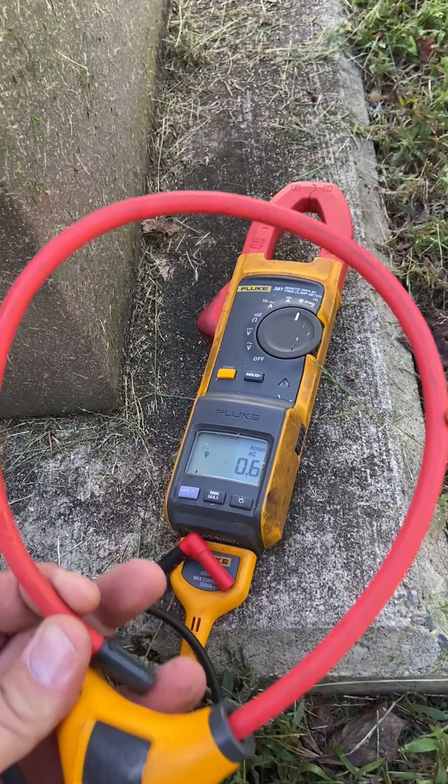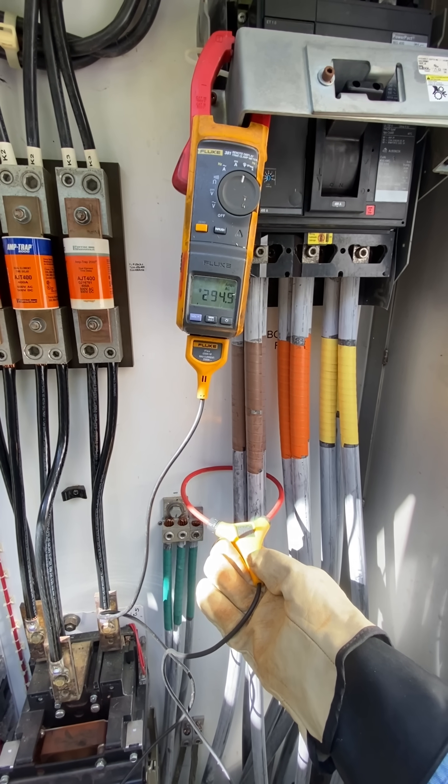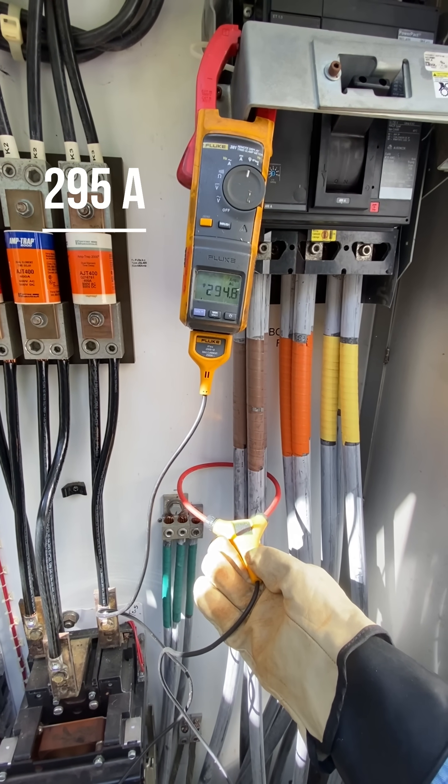I guess it depends on what cranky old electrician taught you. But I decided to try both, so here I am measuring them all at once, and I got a value of 295 amps.